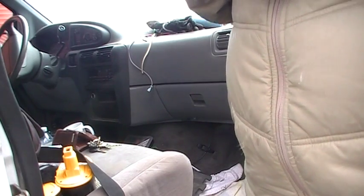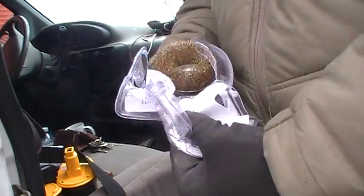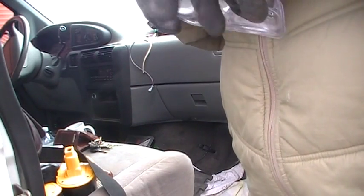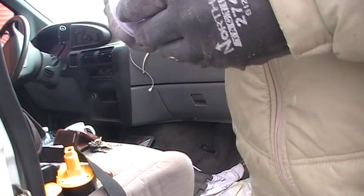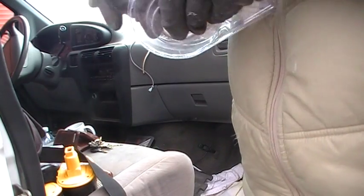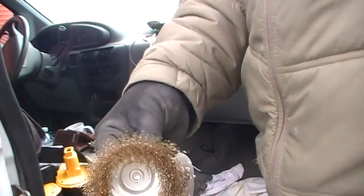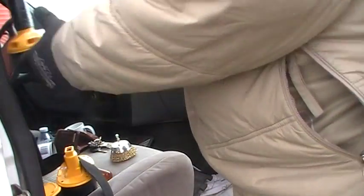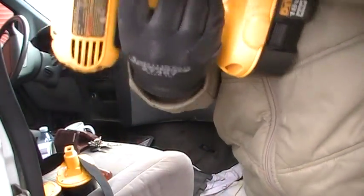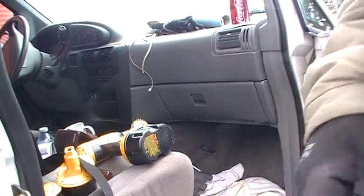Alright, here we go. I couldn't find a wheel that was the same as my old one there, so I had to pick this one up. It's pretty pricey — $8.99. So we'll get this guy loaded and we're good to go. Off to the good stuff, guys. Let's go.